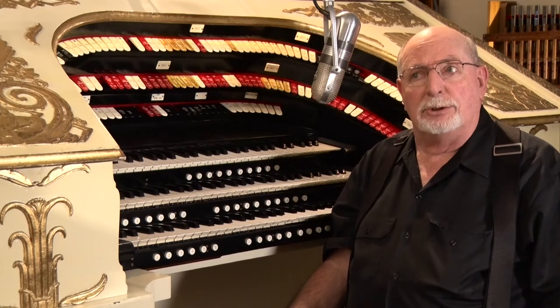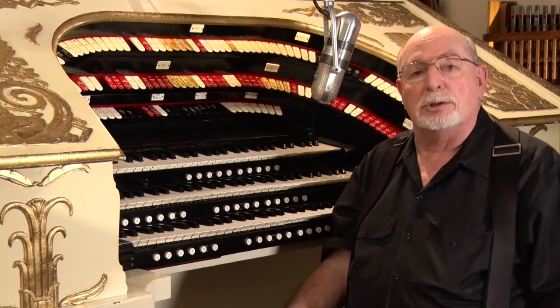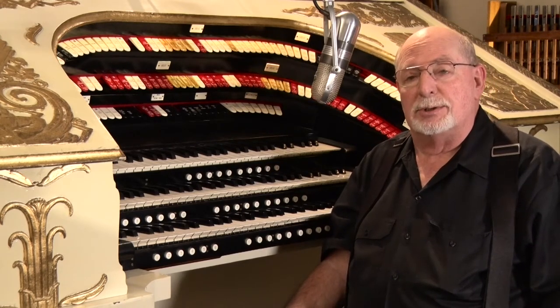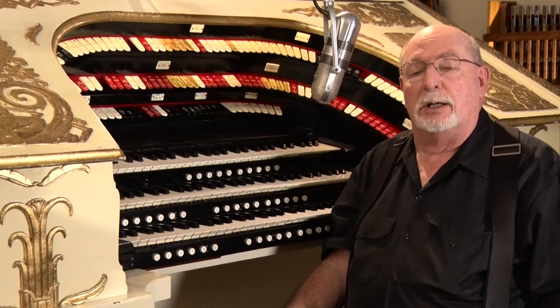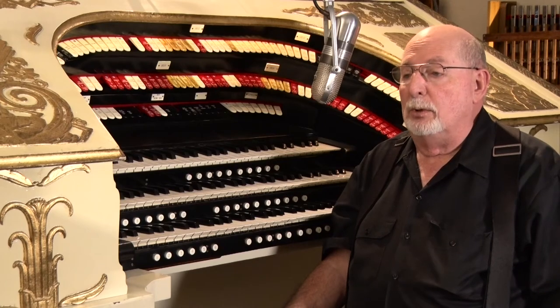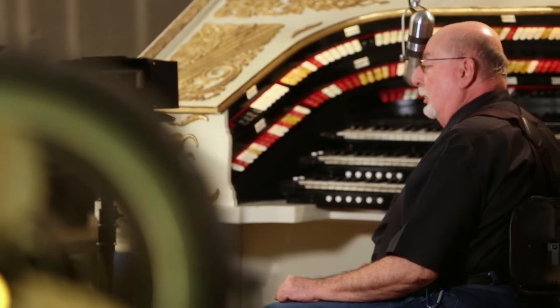The organ was removed in about 2003 from the theatre when flooding came up and got the console and the lift for the second time, and the organ has been in storage ever since. The group that had the organ realized they weren't going to find another home for it in the Dallas area, and so the organ's curatorship was deeded over to the museum here in McGregor.